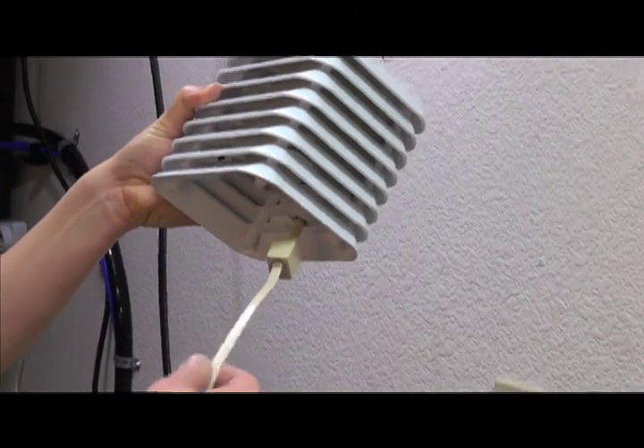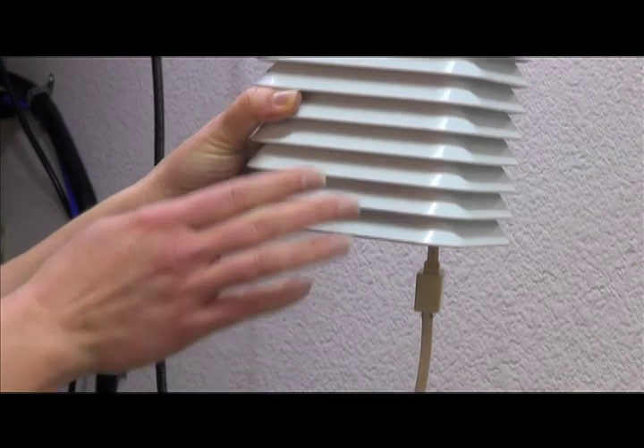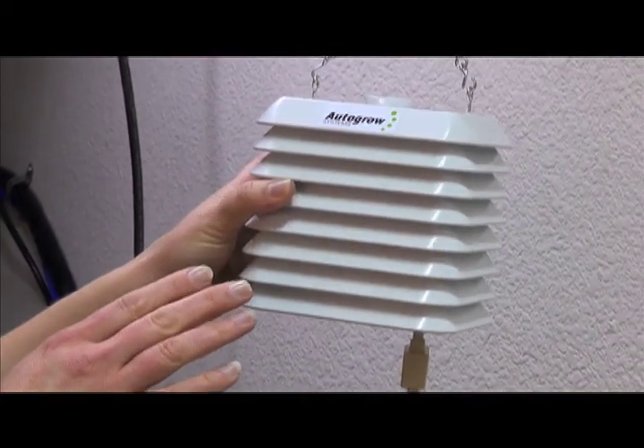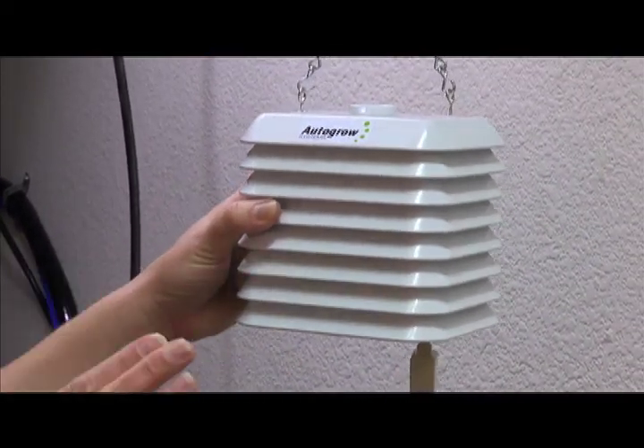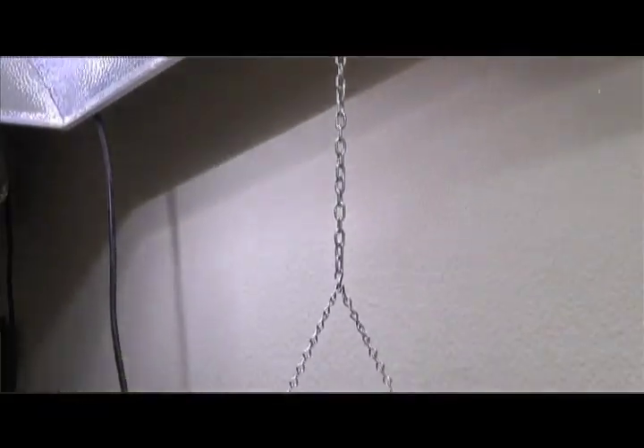The environment sensor connects to the IntelliClimate via phone line. This comes with the unit. When you're setting up an environment sensor, you want to make sure that you place it properly in the grow room. We usually place it between two lights so that we get an average reading.